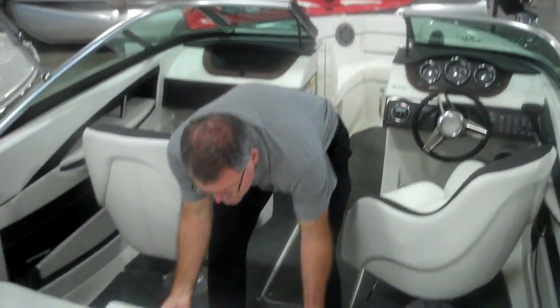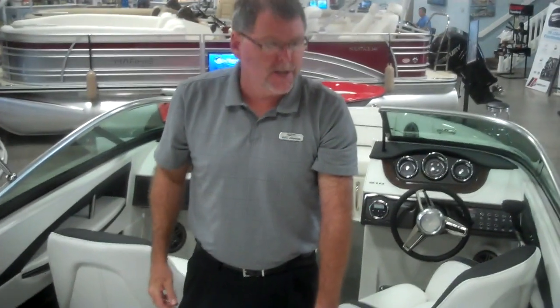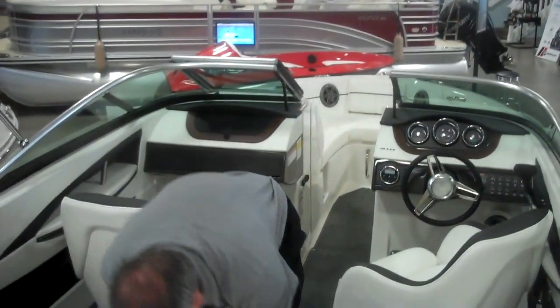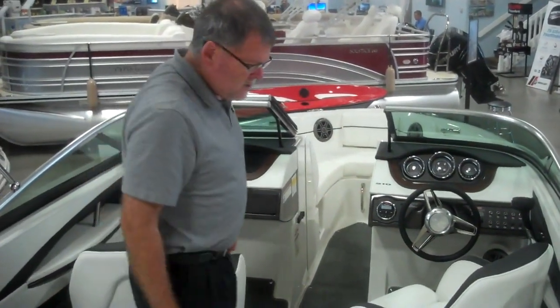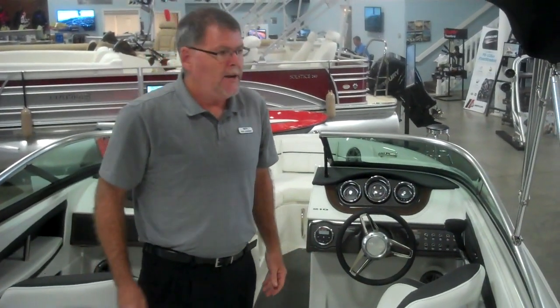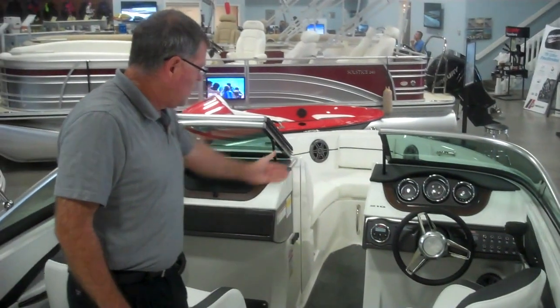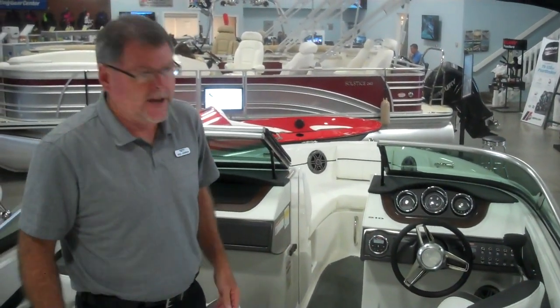No trip out on the lake is complete without access to refreshments. We make it easier without having to lug a cooler down to the boat because there's an integrated cooler that's self-draining under the stern seating. We all know that carpeting within a boat can get wet. In this model, we have snap-in carpeting — you can snap it out, pull it out, dry it, and clean it.